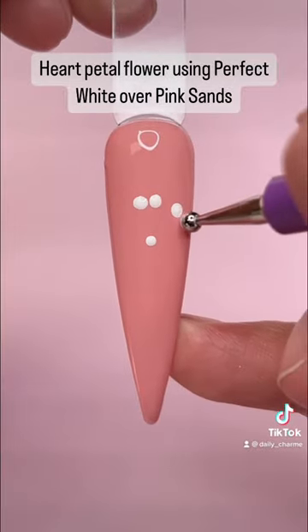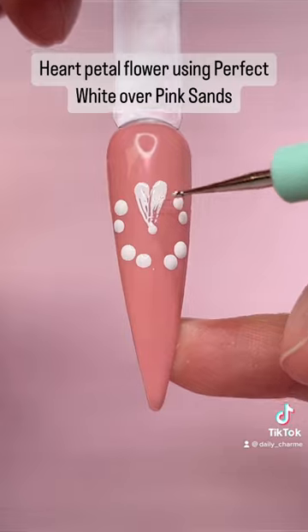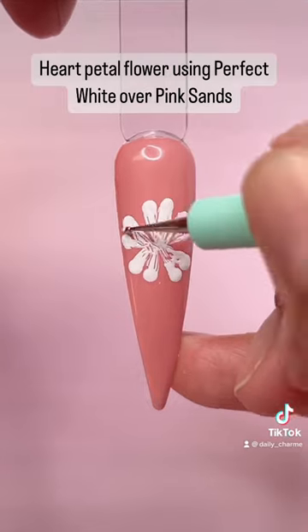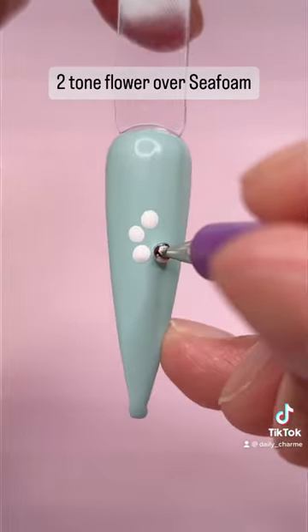Heart petal flower using perfect white over pink sands. Two-tone flower over seafoam.